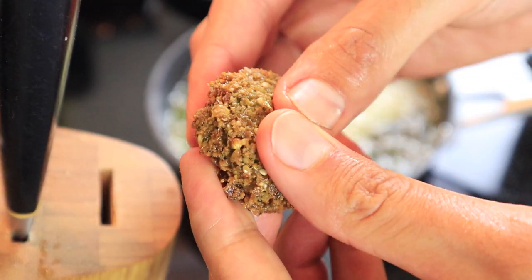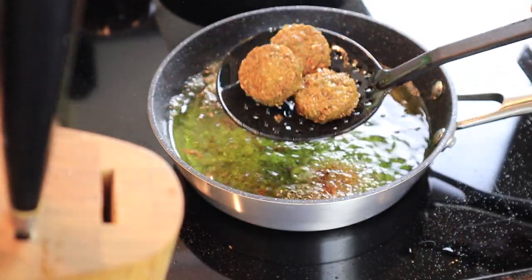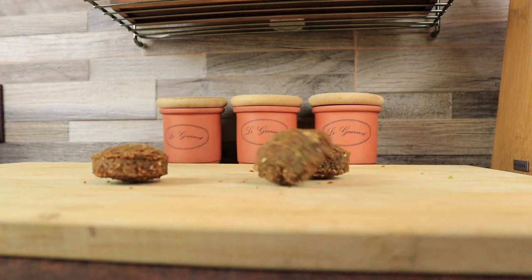Hi, this is the type of falafel I grew up eating, without bread or salad, just 100% falafel. If you're still buying your falafel from a shop, maybe it's time to try this recipe at home.